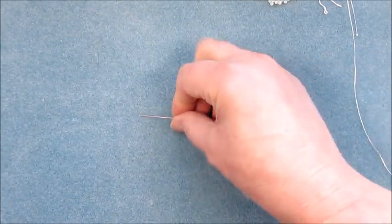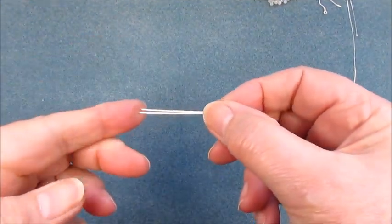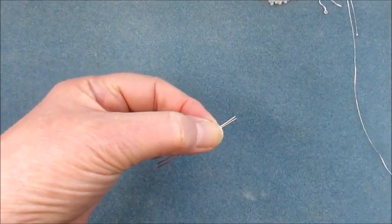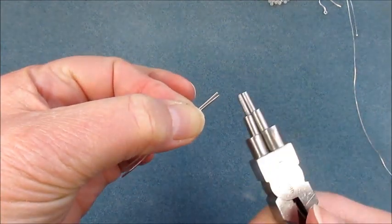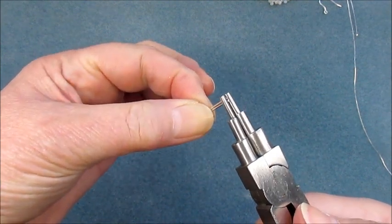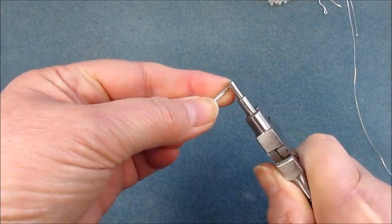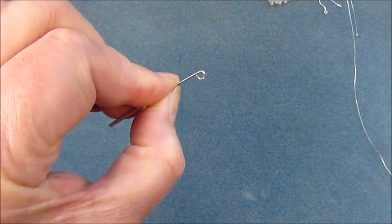We're going to start off by using two lengths of the sterling silver wire, the 0.8. These are approximately 5cm long, so pre-cut them so you know they're the same size. Bring them together so you've got both of them together. Using the bail making pliers, we're going to pop them into the smallest mandrel on the bail making pliers together, and we're simply going to roll them around until they touch on that side so we've got that pea shape.